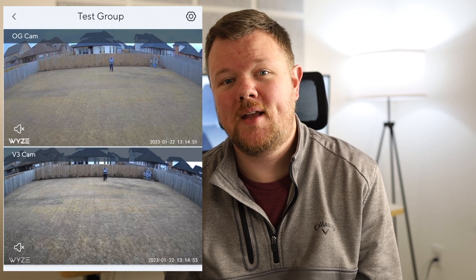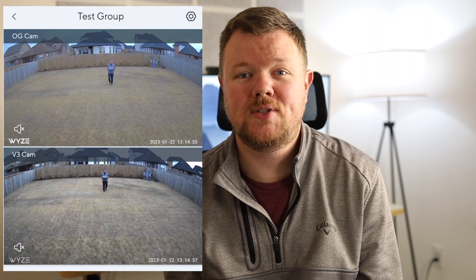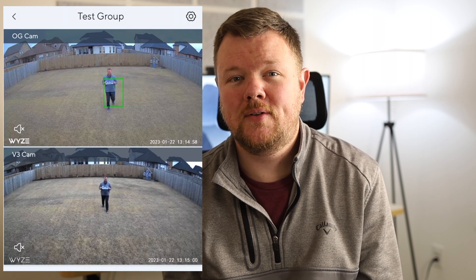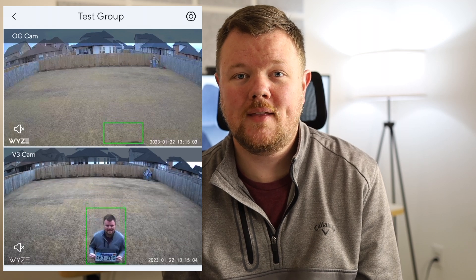The OG shoots in 1080p at 20 frames per second during the day and 15 frames per second at night, and it has a 120-degree field of view, which is slightly narrower than the V3, but overall I think it's pretty good.